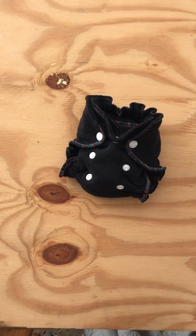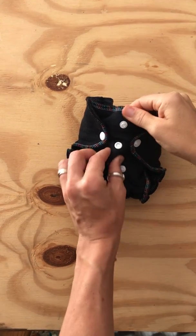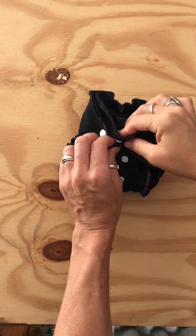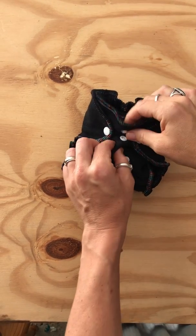This is Pocoloki's Snapped Newborn fitted. Just to show you how the buttons work — this is the rise button to accommodate the cord stump, so you just snap that down. As baby grows bigger, you can unsnap it.